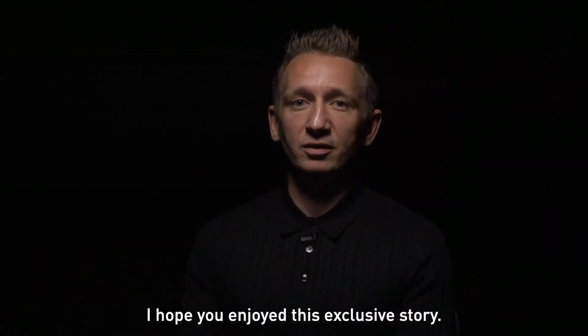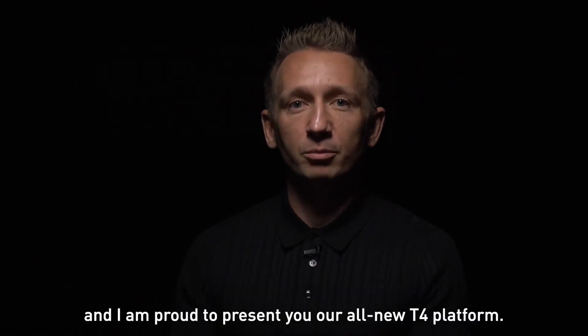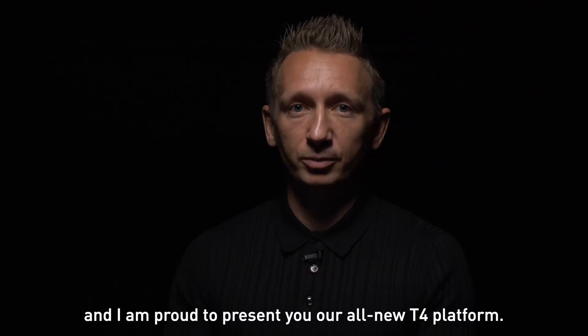This all-new unique flex setting is something that I am sure everyone will appreciate. I hope you enjoy this exclusive story. My name is Martin Hoody — I am the chief designer of X-Ray and I am proud to present the all-new T4 platform. Enjoy and have fun. Take care.